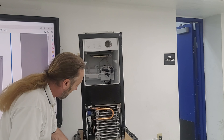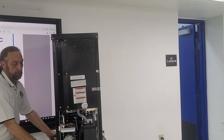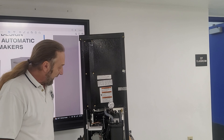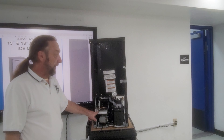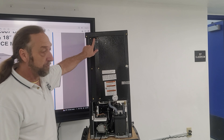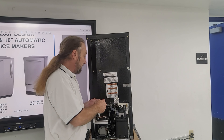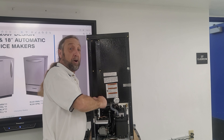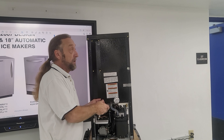Here's the back — we've got our compressor, a little drip tray, and our refrigerant line running across the back. We'll go ahead and take that off so you can see it. This is our suction line and our liquid line, our capillary tube running from the condenser — this is just how refrigerant flows through the unit.